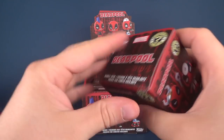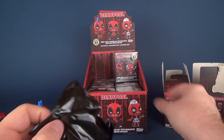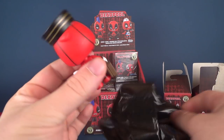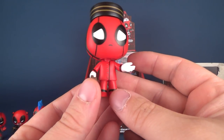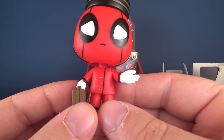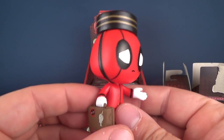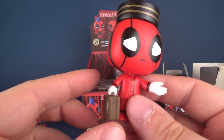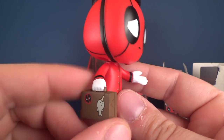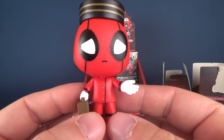I'm not even going to use a knife this time around - caution to the wind - let's get the next box open. The next one here is clearly a Bellhop, and yes it is Bellhop Deadpool. It looks like he's looking for a tip. Do you tip your bellhops?